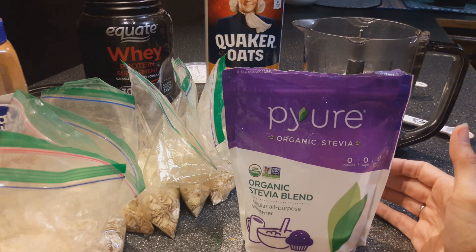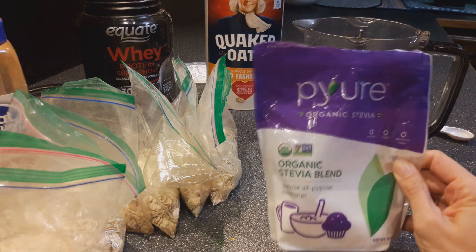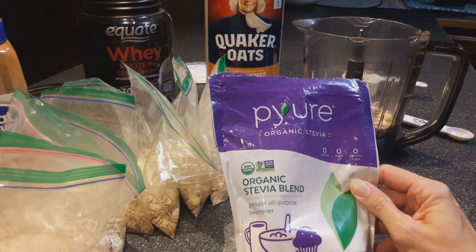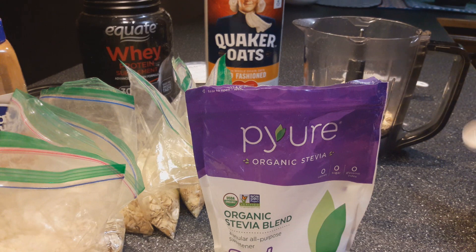Now you can choose your own sweetener. You can just use plain sugar if that is what you have, or any of the stevia or sweetening blends that Trim Healthy Mama has. I just get this because it's at my local store. I do just about half a teaspoon — you can do up to a teaspoon, but I don't need it that sweet.